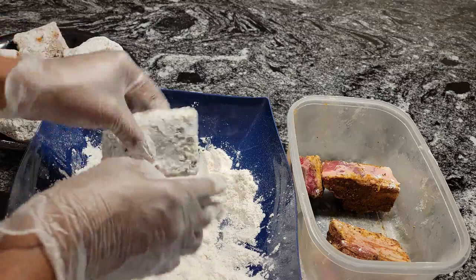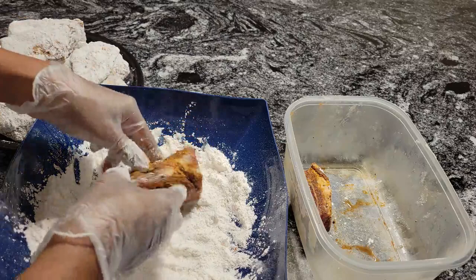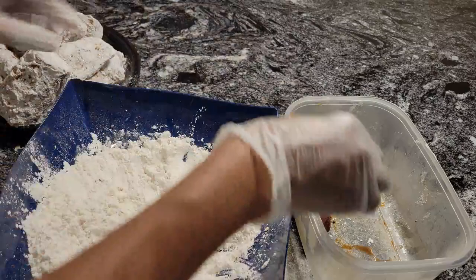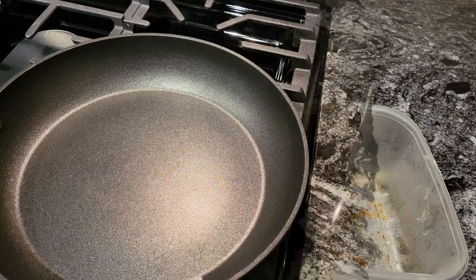I have one more to coat, and then we're going to go over to the stove and get these seared off. Meet me at the stove.